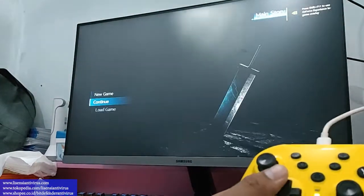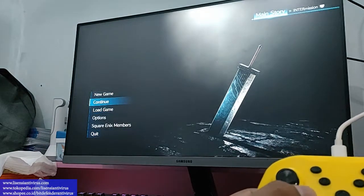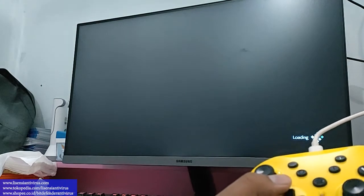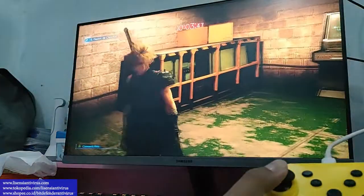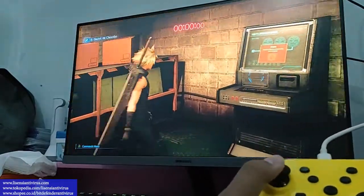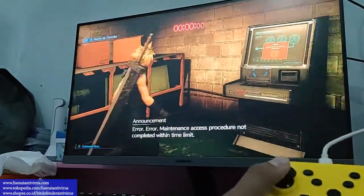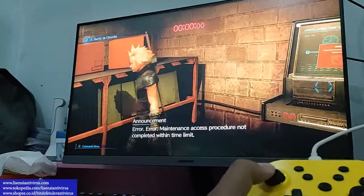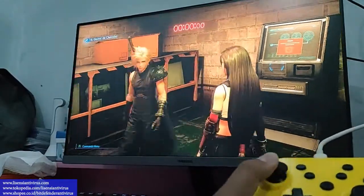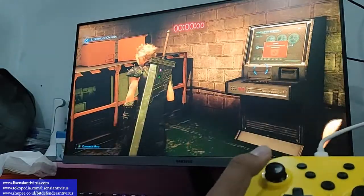Bisa langsung atas-bawah. Saya masih pakai yang di tengah, numpad analog-nya. Sekarang pakai yang analog kiri atas — analog-nya normal ya. Tadi pakai yang numpad atas-bawah, keypad biasa. Sekarang coba yang analog-nya — teman-teman bisa coba juga ya.